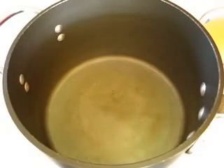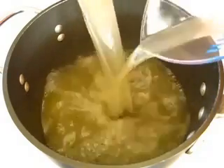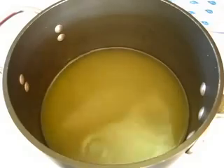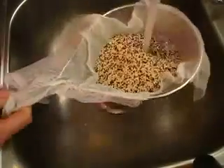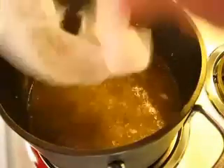In a four-quart saucepan, you're going to add all three cups of your liquid and bring this to a boil over high heat. In a sieve lined with cheesecloth — because our quinoa are very fine seeds — we're going to add it in carefully and give this a lovely rinsing under nice cool running water. Add your rinsed quinoa to your boiling chicken broth.